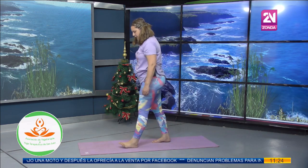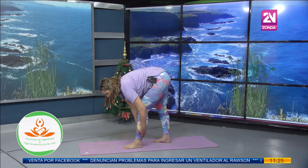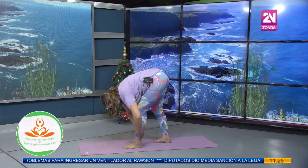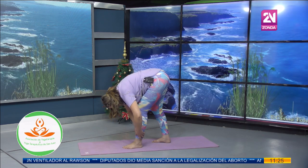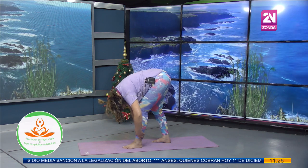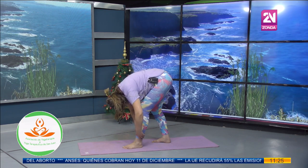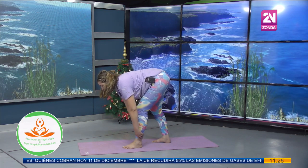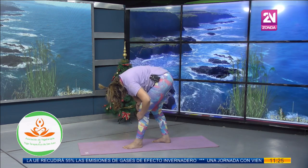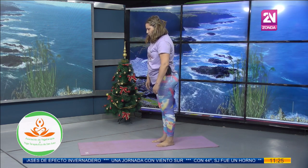Ahora llevamos el pie izquierdo hacia adelante un pasito. Voy a bajar los brazos y a tomarme de mi pierna hasta donde llegue. Despacito voy a dejar caer el torso hacia adelante y la cabeza. Miro hacia el frente, inhalo, exhalo y dejo caer la cabeza. Inhalo una vez más, exhalo, inhalo, miro al frente, exhalo y dejo caer la cabeza. Despacito, con la espalda redondita, voy a subir. Traigo ese pie, y lo último que sube es la cabeza.